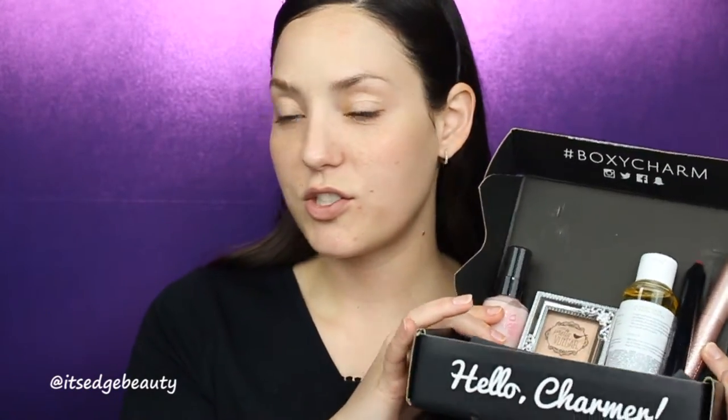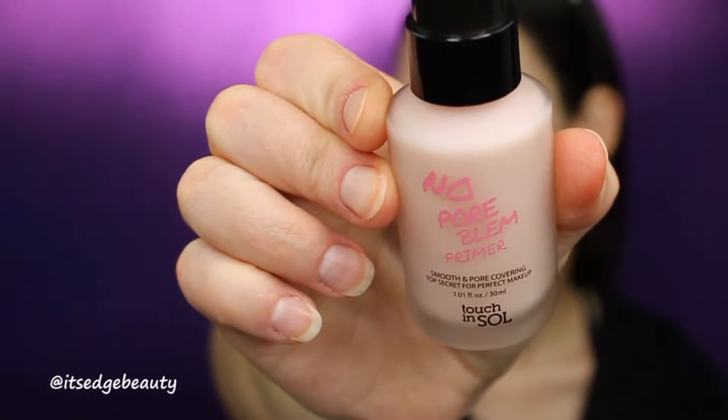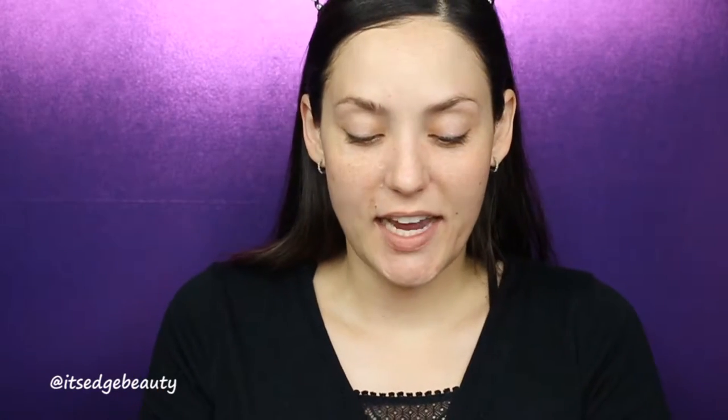Here is my box — I made sure everything was unwrapped just for timing purposes. The first item I'm really excited about is the No Problem Primer from Touch in Seoul. It's a smoothing and pore-covering primer that retails for $18, and it creates a seamless canvas for your foundation. I'm super excited to try this one.